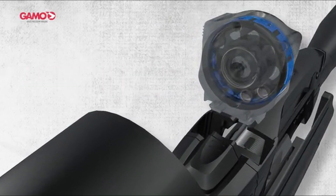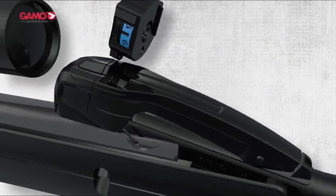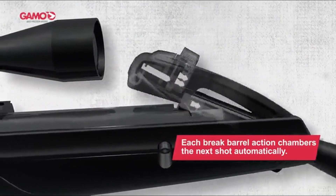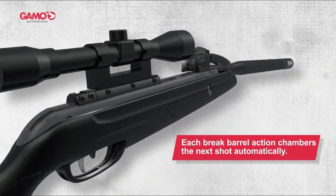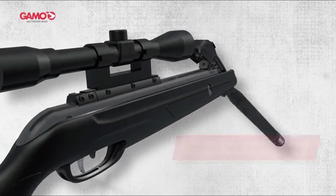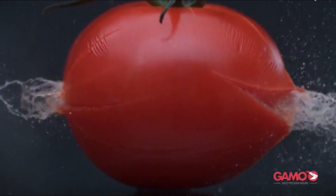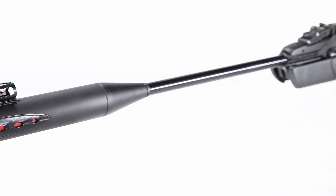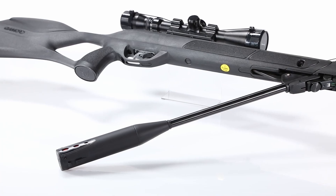In this guide, we'll explore some of the best GAMO air rifles on the market, breaking down their features, performance, and what makes them exceptional choices for air rifle enthusiasts. If you're looking for an air rifle that delivers accuracy, reliability, and value, GAMO has you covered. This list is based on my personal opinion and research, listed in random order. For more information and updated pricing, check the links in the description below.